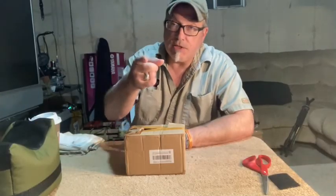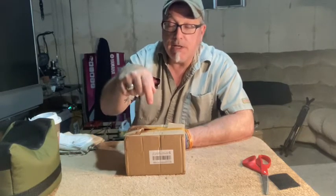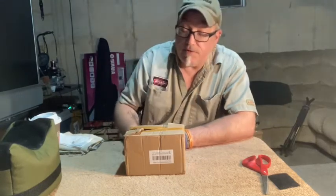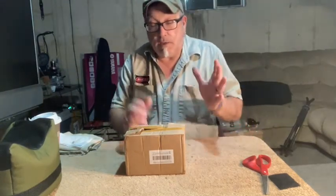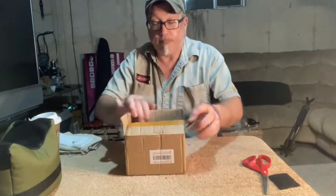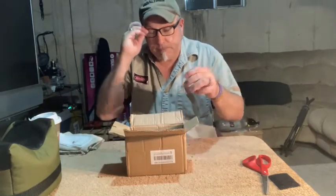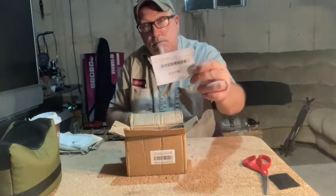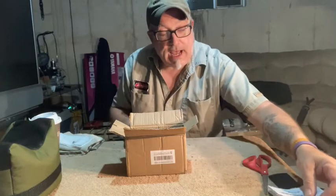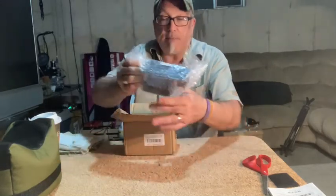Welcome to the Cheap Air Gunner channel. I'm Cherokee Steve, and here I have that very inexpensive Chinese chronograph that I ordered — it was shipped from within the United States so it came very quickly. Let's unbox it. It's pretty straightforward; I've already opened the box just to make sure everything that was supposed to be in here is in here, but it has a manual that is completely in Chinese. I think I can figure it out without having to use the manual. You've got the main unit wrapped in bubble wrap.